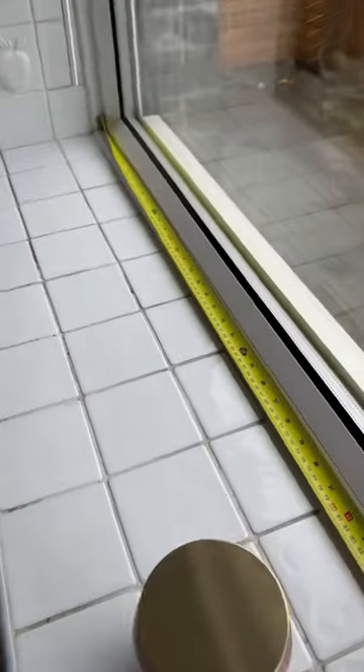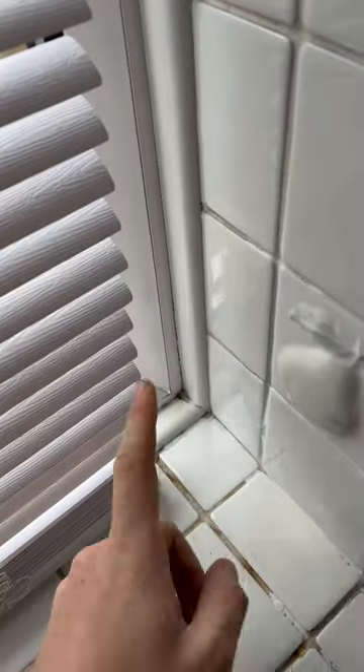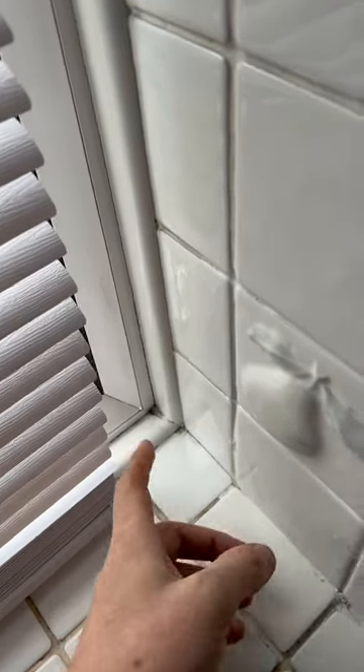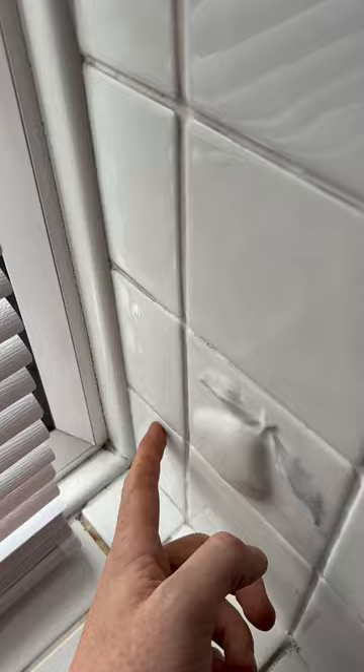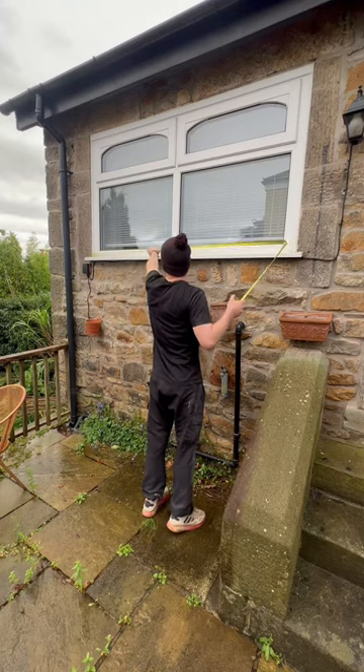One thing you do see is people measuring on the inside — this is a big no-no. What people don't realize is that inside you've got the tile trim, the tiles, and also the plaster as well, which could add about 50 to 60 mil. So that's why measuring inside gives you the wrong dimension.